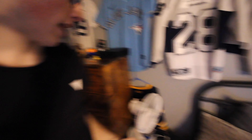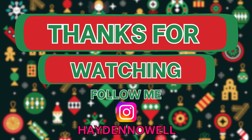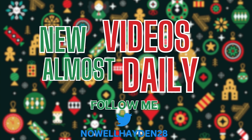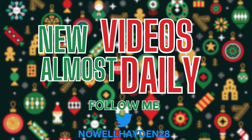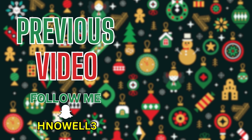Alright guys, well I hope you enjoyed that video. If you did, please drop a like on it, make sure you comment down below what you thought, and make sure you share this video with all your friends. Also guys, if you want me to do more videos like that with the GoPro, I'll gladly do them because honestly it was a ton of fun and it turned out really cool. Subscribe if you're new, and make sure you smash that bell icon so you can get notified when I post new videos. Hope to see you guys in the next one, peace out.